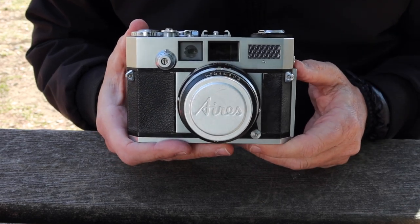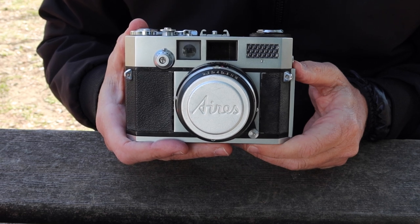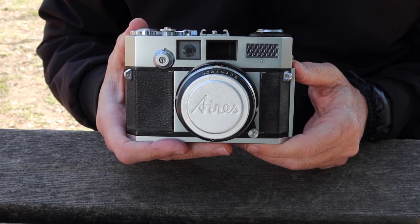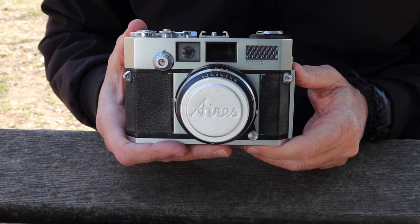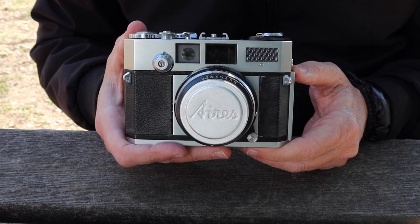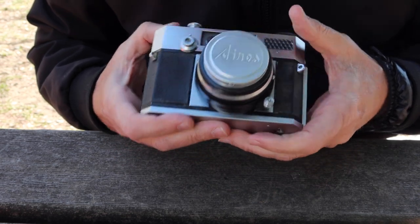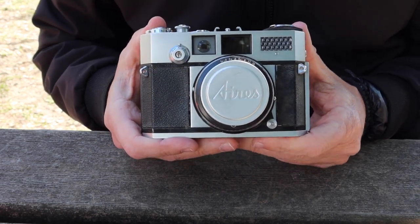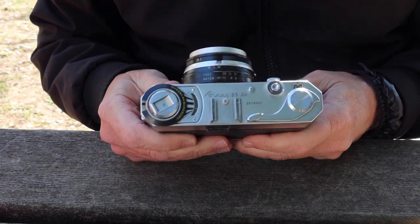The subject of today's video is going to be another Aries camera. I haven't done an Aries video in probably more than a year. I don't normally traffic a lot of Aries cameras in my stores, but this one arrived in the mail this week. It was a really interesting camera and in surprisingly good condition, so I thought it would be a good subject for a video — the Aries 35 3S.